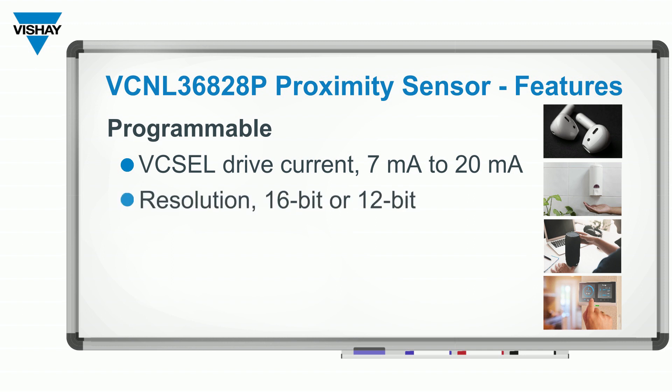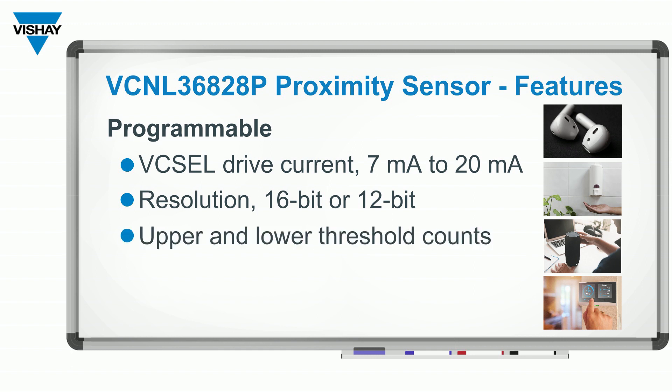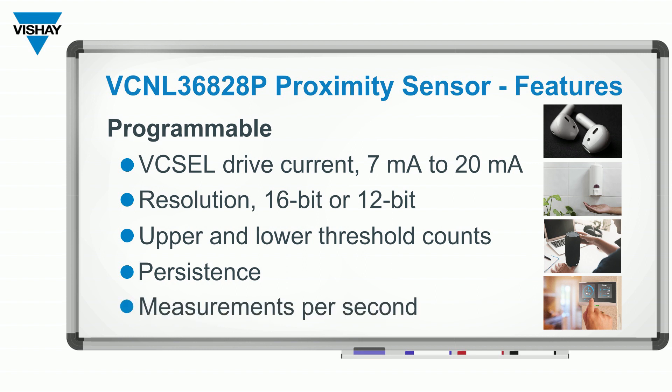You can choose 12-bit or 16-bit resolution. You can set upper and lower thresholds. You can set the persistence level, which means how many times that signal has to be above the threshold before you do something, and then you can set the measurements per second as well.